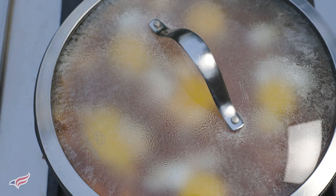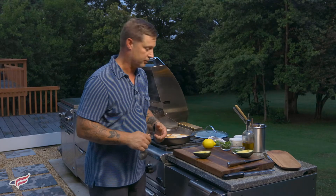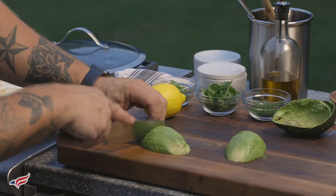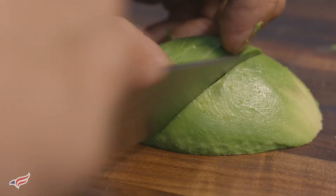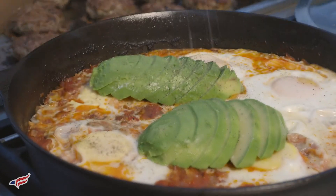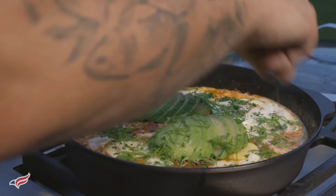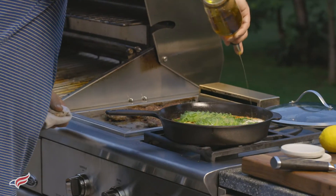The eggs are done steaming. They look great. I like them when the yolks are still runny but the egg whites are just set. I have some avocado that I'm going to slice and place over the top. This is truly a one-pot meal — I want to have everything right on top of the shakshuka. I have the avocado, and I'm going to season with some salt and pepper. Then I like to place some chopped scallion tops right on top of the dish, and some chopped parsley. Smells amazing. Looks delicious. It's a very easy dish that you can make on your grill.